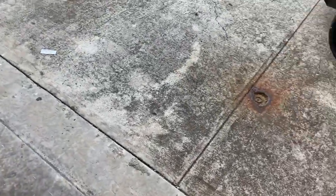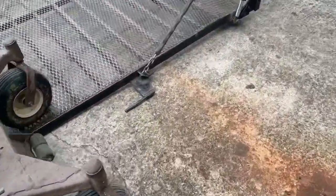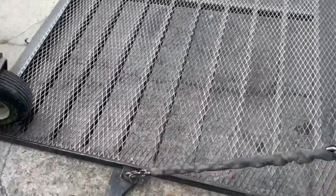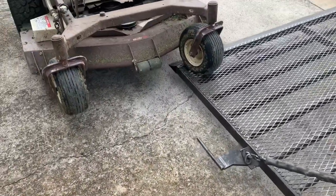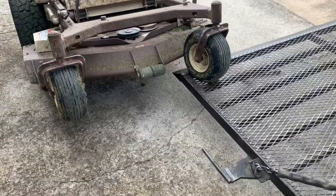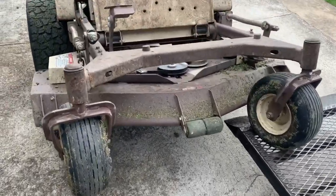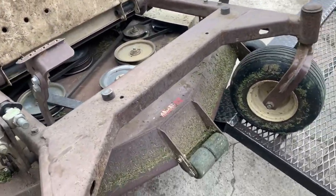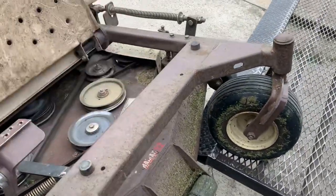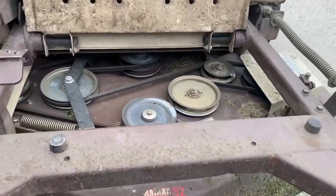Alrighty guys, we got this thing out here and I'm going to jack it up on my trailer and put the tongue on my truck. It's not going to be an electrical issue — it's going to be a mechanical issue. The left spindle over here is just locked up, so let's figure out if it's bearings or whatever is going on.